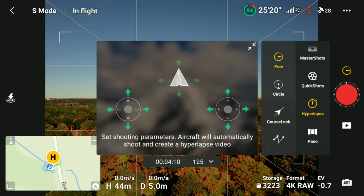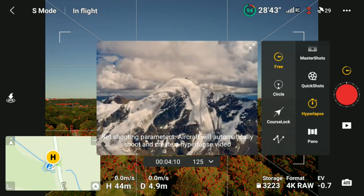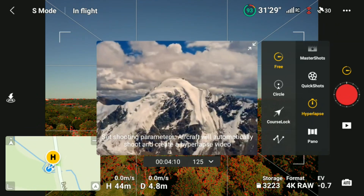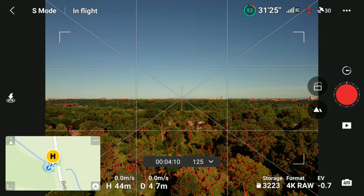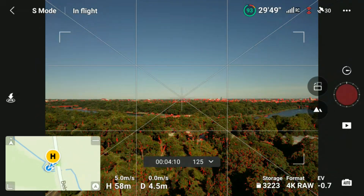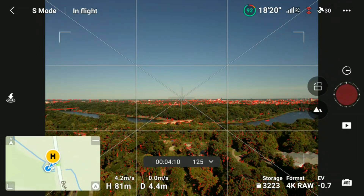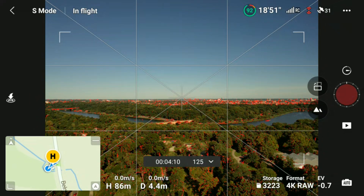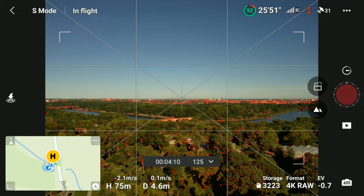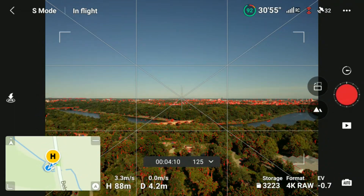What I like to do in the case of course lock is fly away from me and away from the direction the drone will be traveling, so that the drone will come past me and end up not too far away. Once I get to my start point I will scout the area by yawing the drone through 360 degrees and make sure there are no obstacles. After that I will line up my shot and make sure I have plenty of movement in the shot. A hyperlapse with no movement is not worth watching.